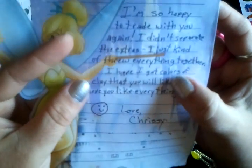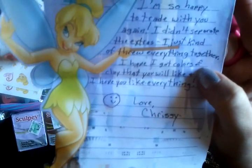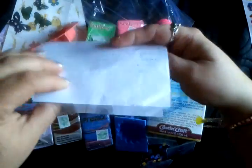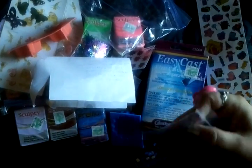And here's the note: 'I'm so happy to trade with you again. I didn't separate the extras, I just kind of threw everything together. I hope I got colors of clay that you will like and I hope you like everything. Love, Chrissy.' Oh, that is so cute! I just wanted to check I'd been spelling your name right — yes, it says Chrissy on the envelope, that's fine.